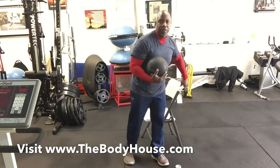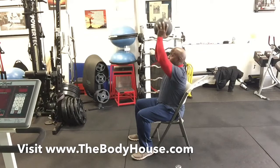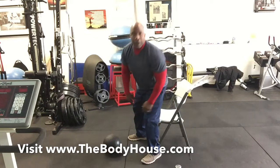Back to shoulder press. I'm going to give you shoulder press from a different angle this time so you can see what it looks like. 12 reps using the ball: one, two, three, four, five, six, seven, eight, nine, ten, eleven, and twelve.